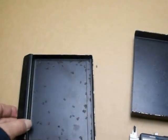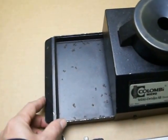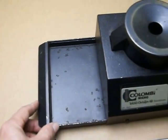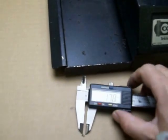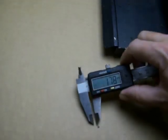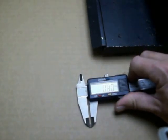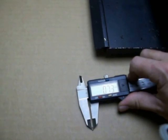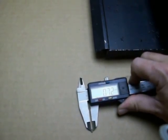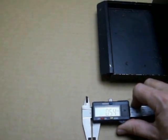You can do smaller springs than this, but this is the smallest springs we had to show you this demonstration. These springs are 1.7 millimeters in length and approximately 0.5 millimeters in diameter.